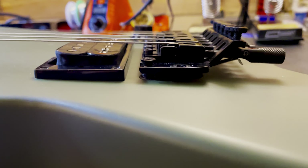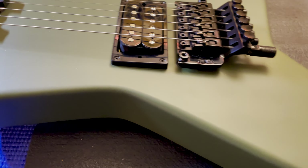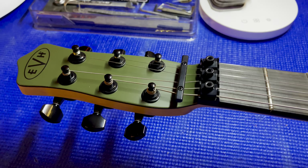Frets are going to get polished, fretboard treated, everything checked and done right. It's basically a full setup.